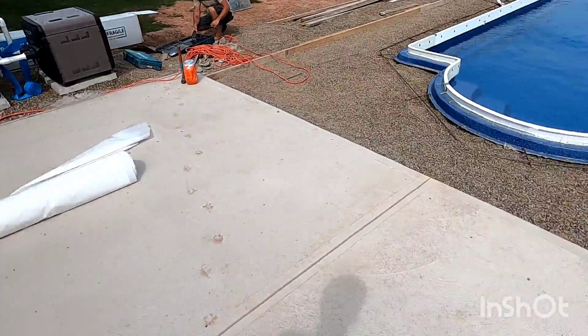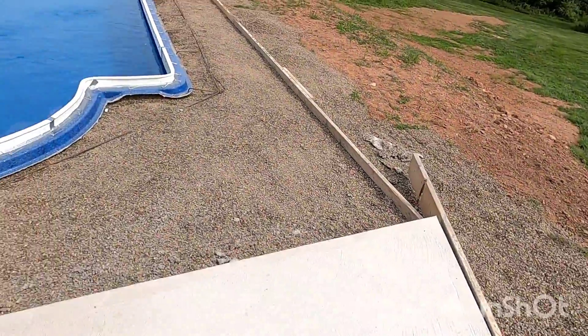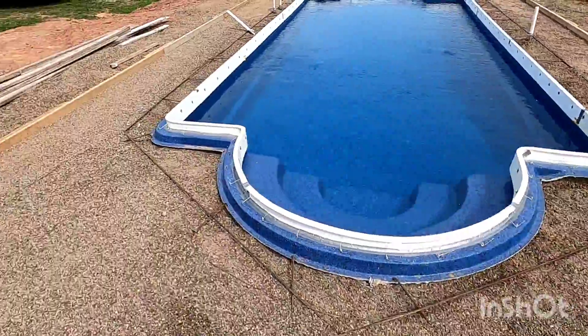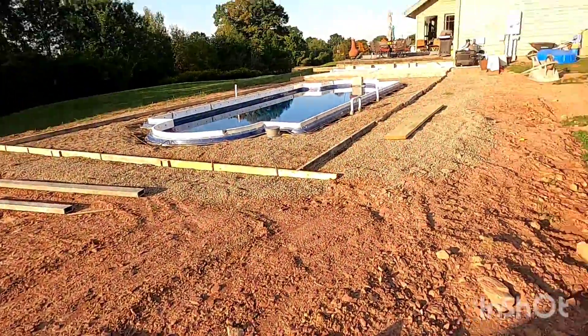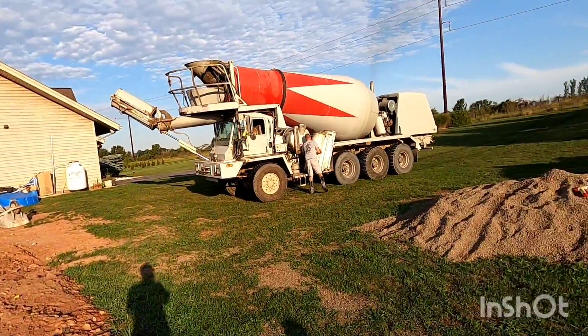That's all for forming up this pool deck — ready to pour tomorrow morning. We're all ready for our pour, with another truck here mixing up our mud.